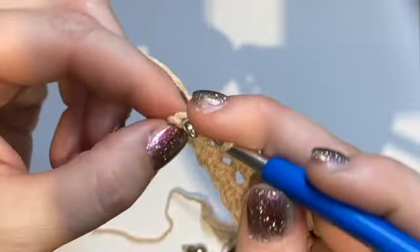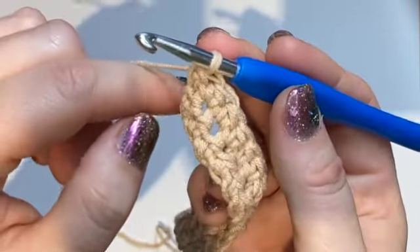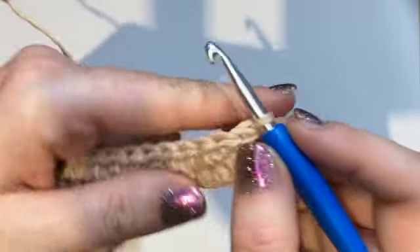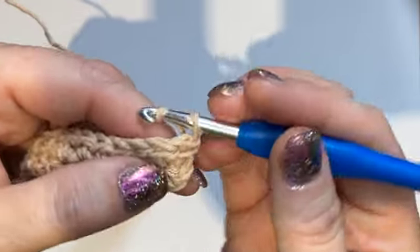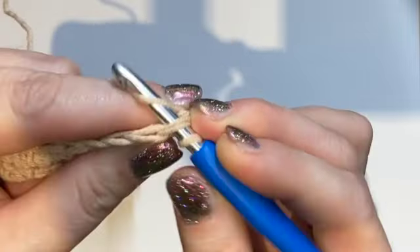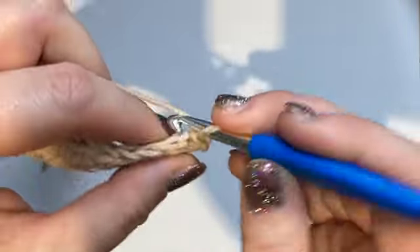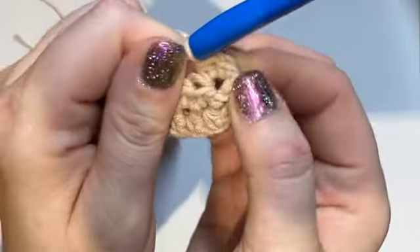Now for the last stitch — turn your work and make sure your working thread is behind your work. Instead of doing two chains for the height of the half double crochet, we're going to go straight into the first stitch: make a single crochet and immediately in the same stitch make a half double crochet. This may seem like a lot, but you'll see it makes for a nice and straight edge.